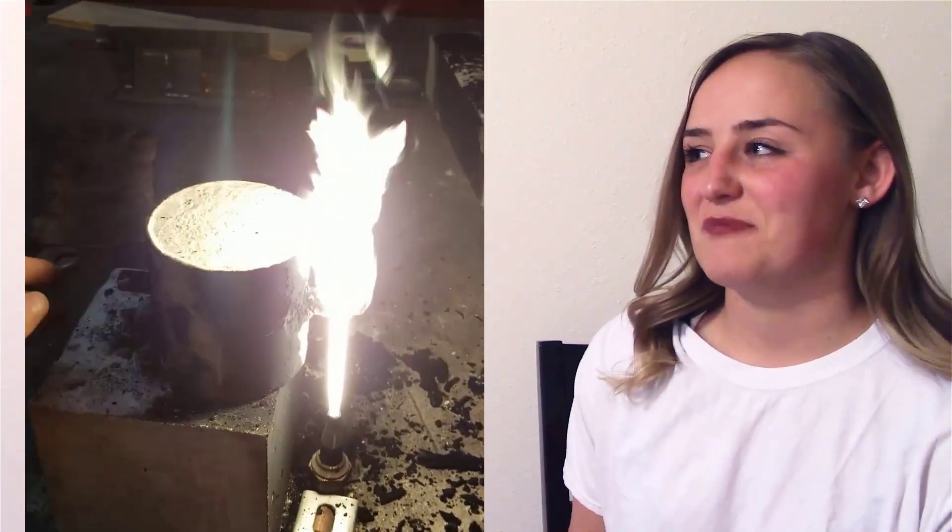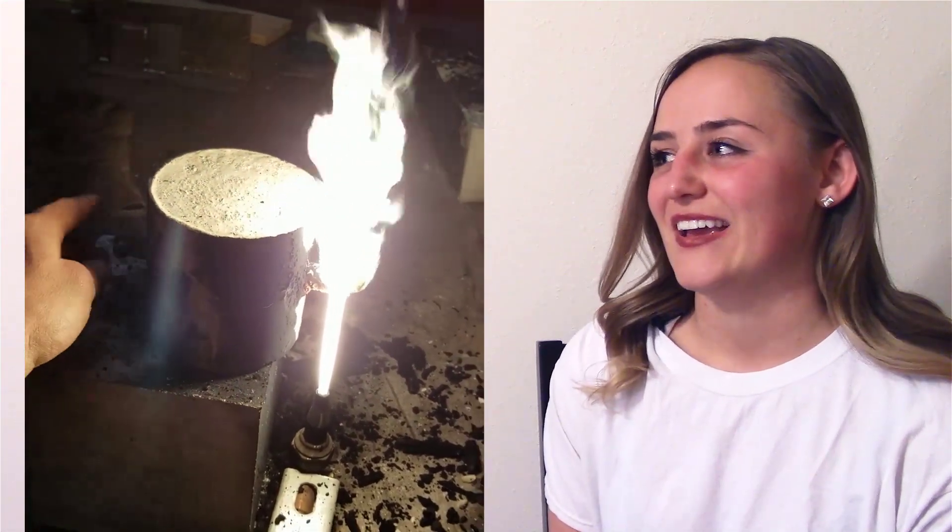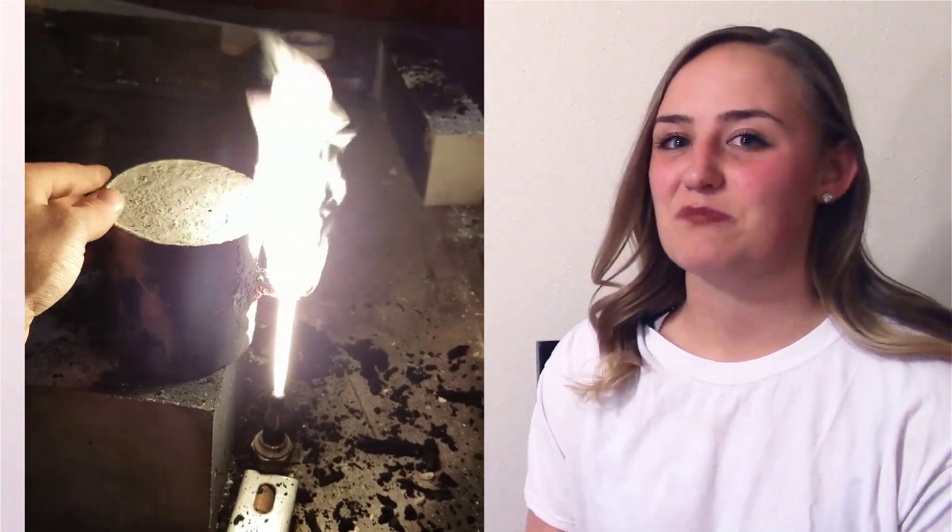Here's a video of my friend touching the rebar with his bare hands, and you can see that it doesn't even bother him.